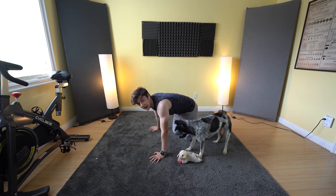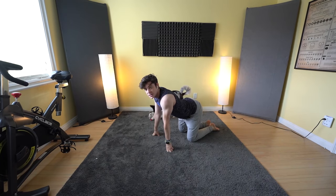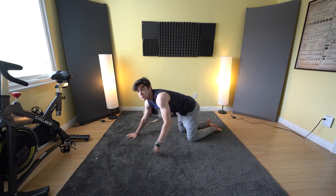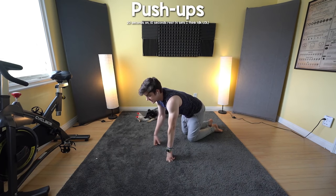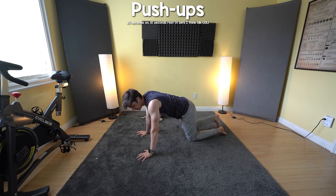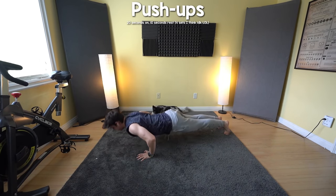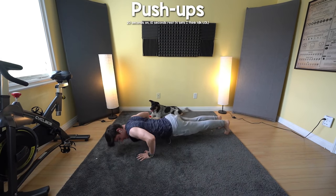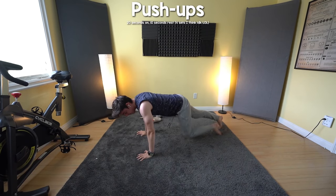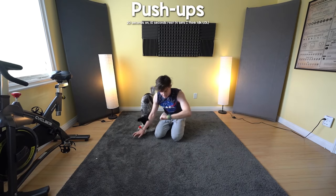The first thing that we're going to do is push-ups. With our hands apart, just down and up, trying to keep your body as flat as possible — no arching, no bending. If you can't do push-ups normally, just do them on your knees the same way. We're not doing a number; we're doing it for 20 seconds and then 10 seconds of rest. And that's 20. Then we take 10 seconds — go again.